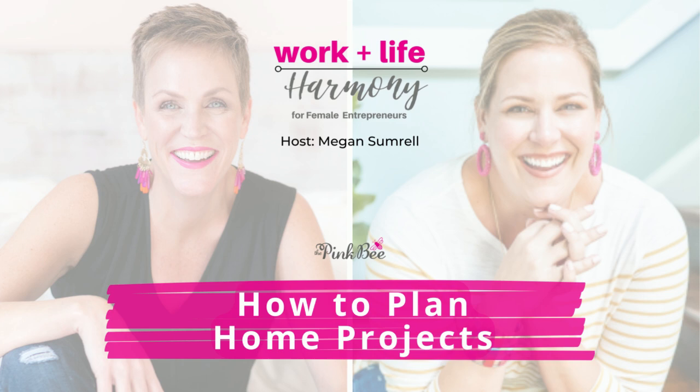Welcome back to Work Life Harmony. I have the most amazing woman here today — I am obsessed with absolutely everything she does when it comes to beautifying her home. Tasha is going to be one of the guest experts inside the upcoming Planapalooza annual planning workshop. I wanted to have her on the show to talk about how Tasha actually plans and gets the most amazing, massive home projects done while still juggling everything else she has going on. Welcome to the show, Tasha — I'm so thrilled you're here.